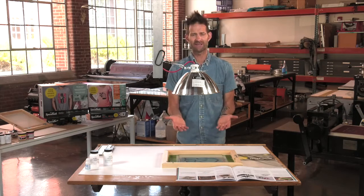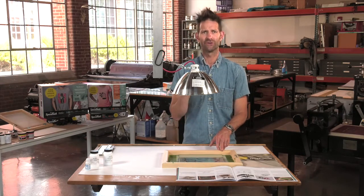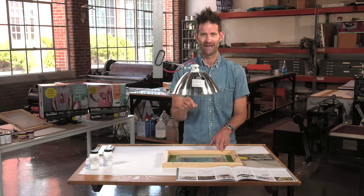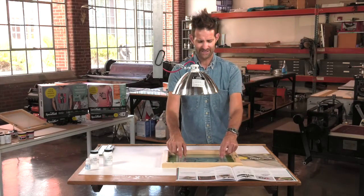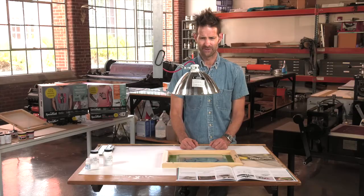You can use plexiglass or regular glass. Just make sure it's not UV-protecting plastic or glass, because the light simply will not pass through it. I have that piece of glass putting weight on the artwork and making really good contact with my screen.